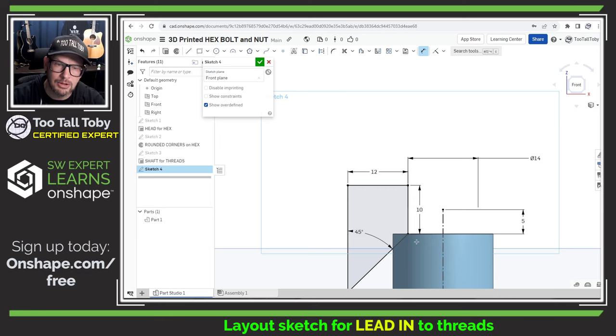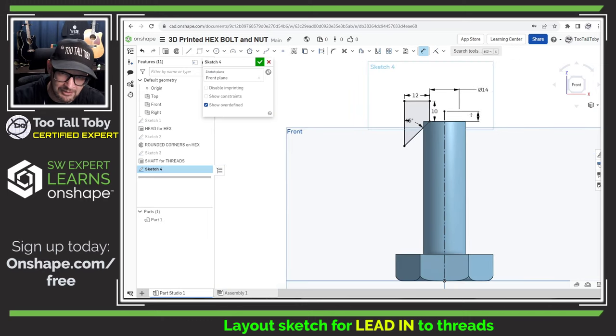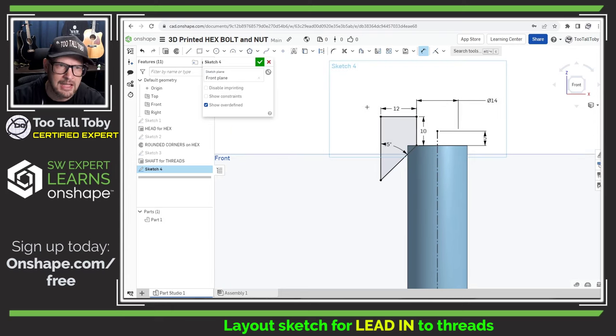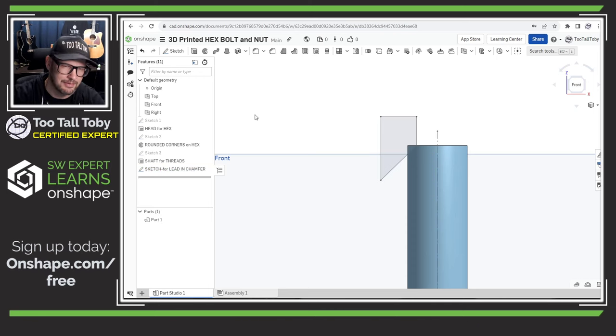That's why we're assigning a relationship between the top of the shaft and this end point — so the helix updates if the shaft length changes. I think that sketch looks pretty good, and eventually I'm going to use it for a revolve cut to remove material. But I'm not going to do that yet. I'll just hit the check mark and rename this to 'Sketch for Lead-in Chamfer.' I wanted to create it now while I have nice sharp geometry before I get in and actually create the threads.